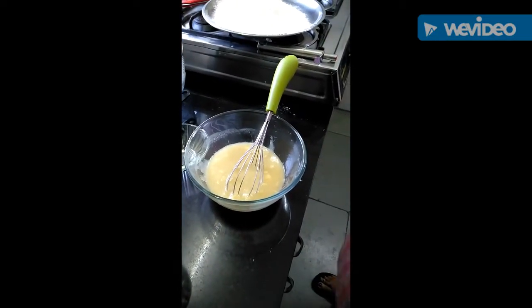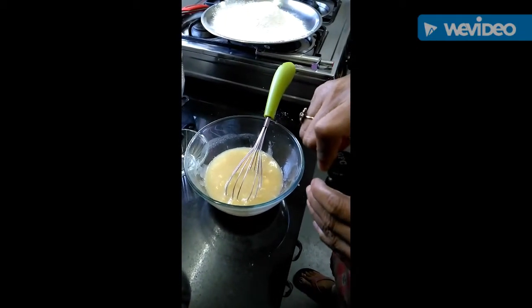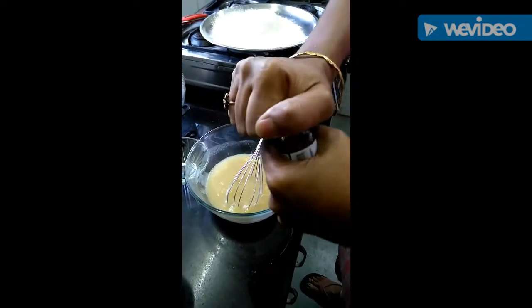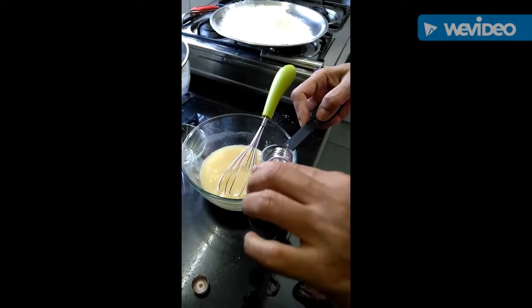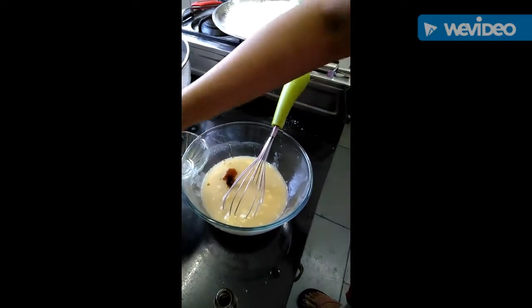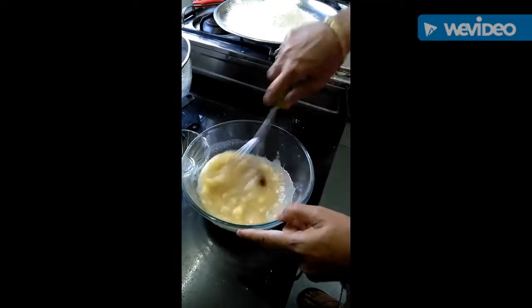Now we will add 1 teaspoon vanilla essence to the oil, banana, and sugar mixture, and mix it properly.